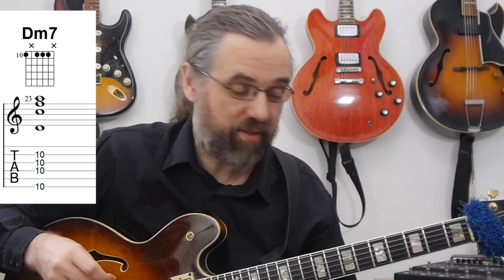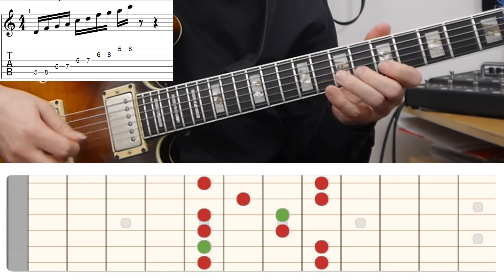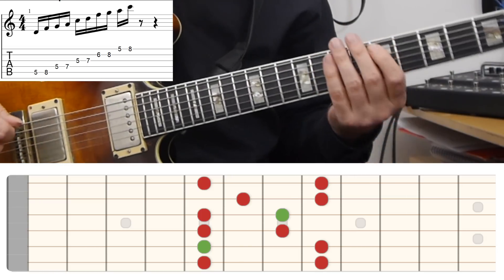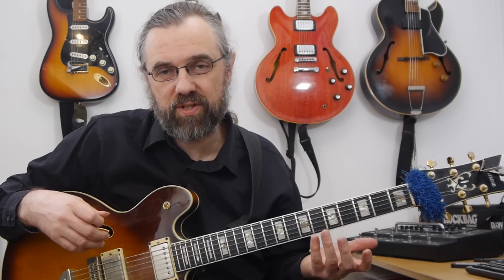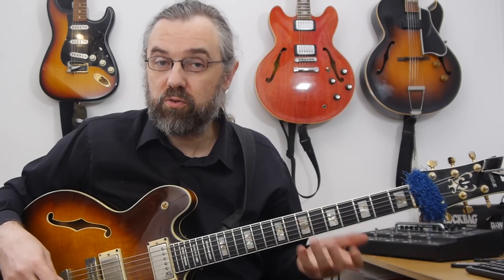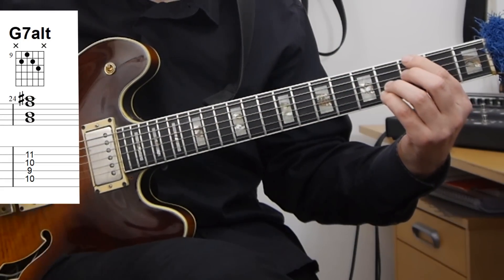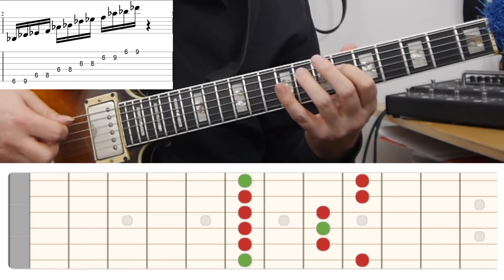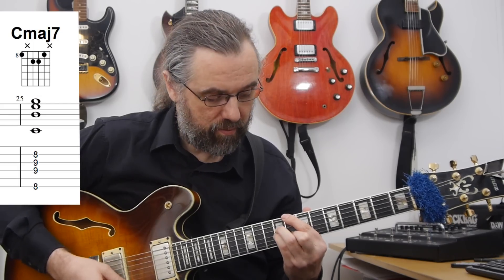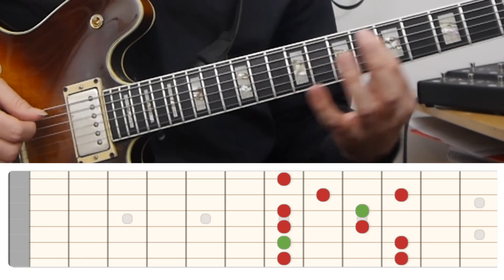For the first chord, the D minor 7, I'm using a basic D minor pentatonic — something you're probably already used to. I'm in the fifth position and staying in that region of the neck, using two different fingerings for the minor pentatonic scales. For the G7 altered, I'm using B flat minor pentatonic. And then for the C major 7, I'm using an E minor pentatonic with the same fingering as the D minor, just played two frets higher.